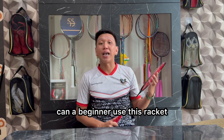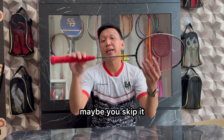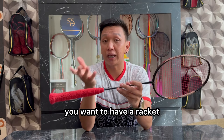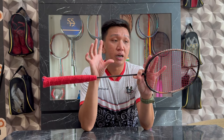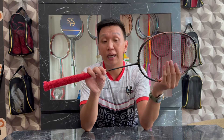Oke, apakah pemula bisa pakai racket ini? Untuk kalian yang benar-benar pemula atau belum punya jam terbang tinggi, mungkin kalian skip. Tapi buat kalian pemula yang sudah punya wrist tangan kuat, atau kalian sudah sering nge-gym, dan pengen punya racket yang bisa membantu power — ini bisa kalian pertimbangkan. Racket ini masih bisa kubilang friendly user, jadi pemula juga bisa pakai racket ini.